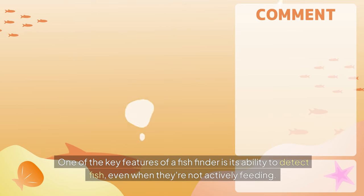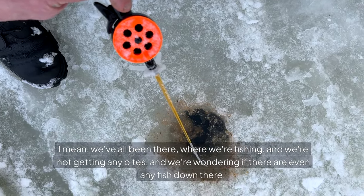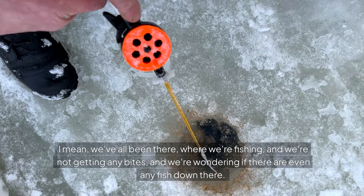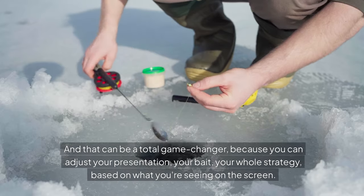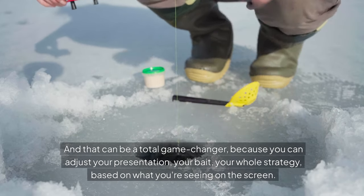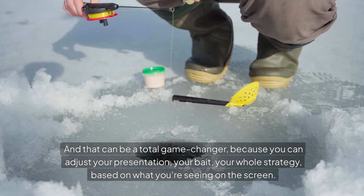One of the key features of a fish finder is its ability to detect fish even when they're not actively feeding. We've all been there — fishing and not getting any bites, wondering if there are even any fish down there. But with a fish finder, you can see exactly where the fish are even if they're not biting, and that can be a total game changer because you can adjust your presentation, your bait, and your whole strategy based on what you're seeing on the screen.